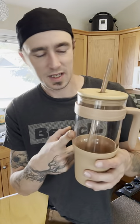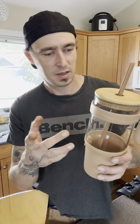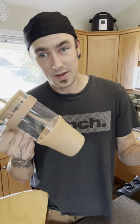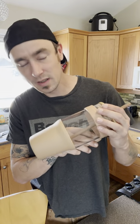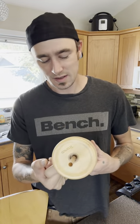Speaking of condensation, a little disclaimer: because it's not double-walled and it's glass, if you have cold drinks in here you will get some condensation on the outside of the glass. But other than that, if that doesn't bother you, you're going to get that with any glass beverage container anyway. So that aside, it's awesome — I prefer drinking out of glass, so I can deal with the condensation. Anyway, I hope you enjoyed the product and the review.